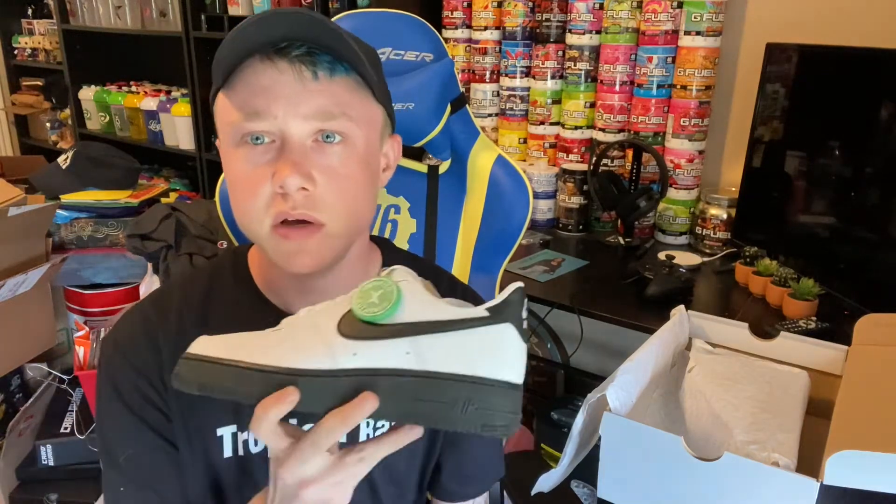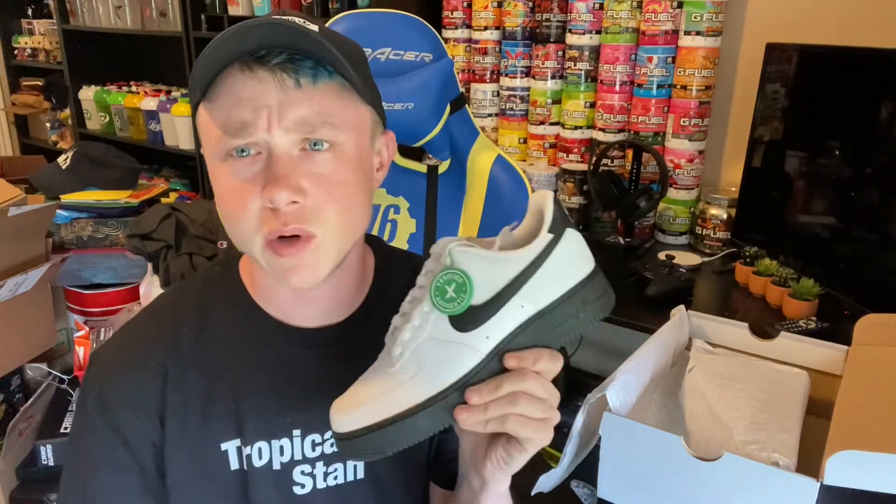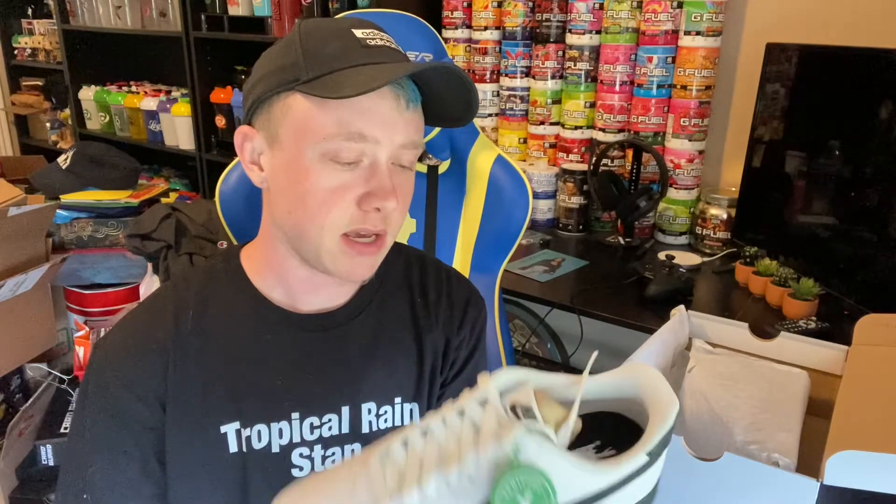These are a size seven. My other Air Force Ones are all size seven except for my Miami South Beach pair — if you watched that pickup video. Those fit fine, so I'm hoping these fit. I don't know why these look like the sole is so much higher than my other ones.